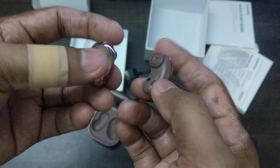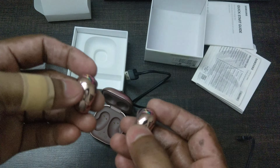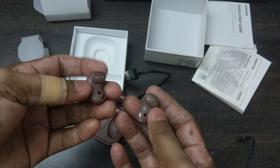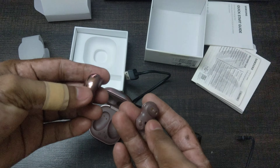These come with six hours of music listening, and if the case is fully charged it can give you another 21 hours, back to back — so that's pretty good. They also come with active noise cancellation, which is pretty cool.